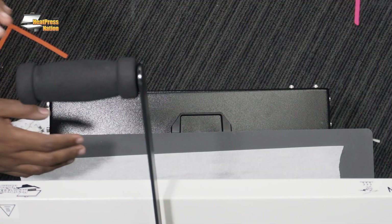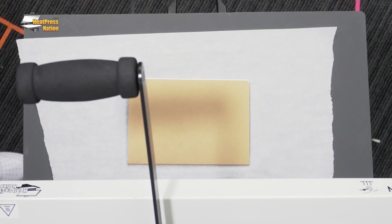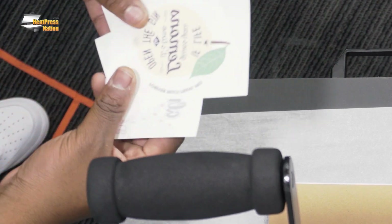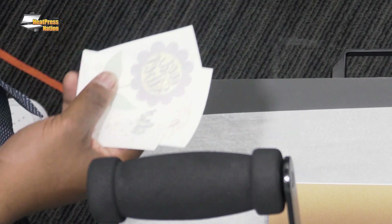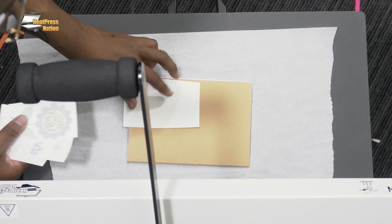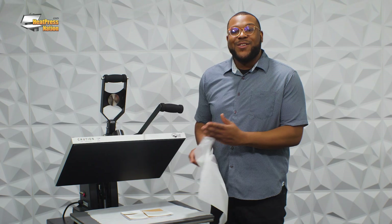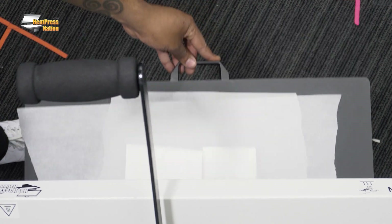Now that I've gone ahead and released it from the heat press, I'll take a couple of different designs to put onto this notepad. I have a couple of motivationals, some things that say good morning, and something about alcohol — because we all need a good little motivation for the day. I'll place them in different areas on the book. Now that these graphics are placed onto the book, we'll get it covered with the parchment paper and get those pressed for 30 to 35 seconds.